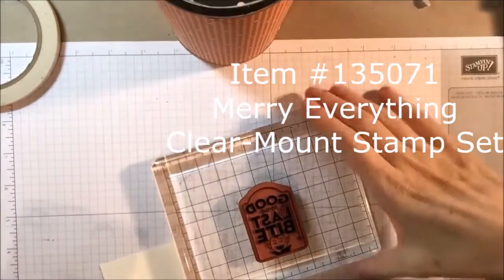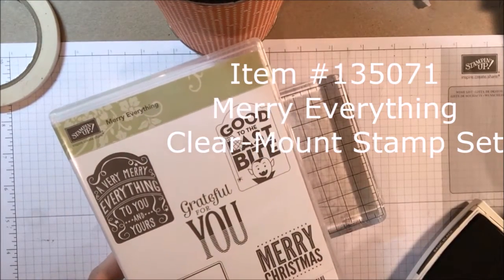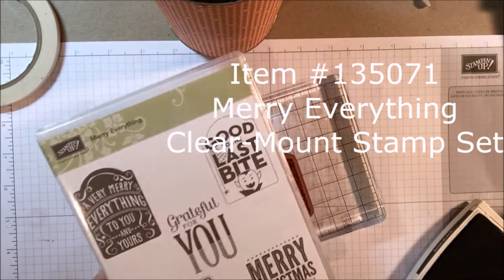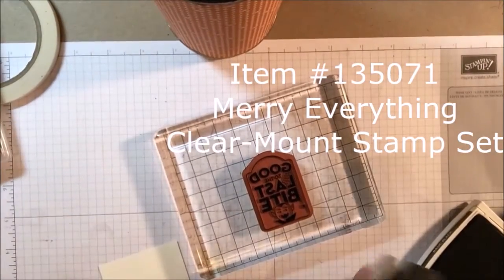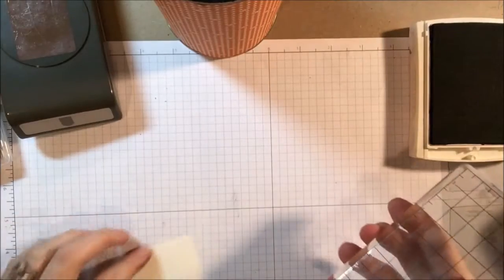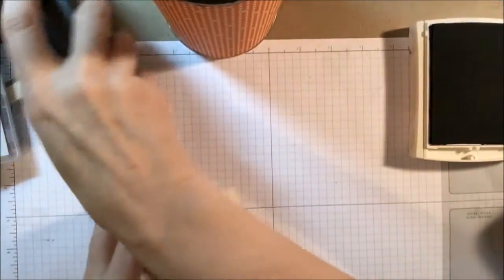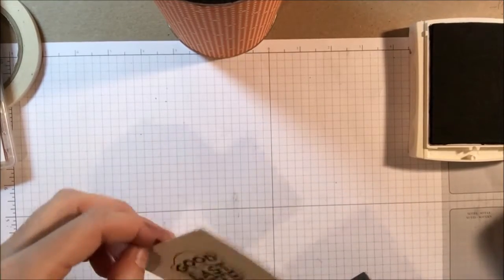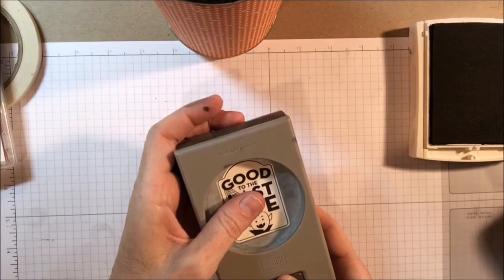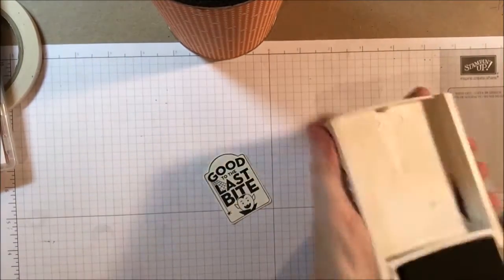To start decorating the outside of the tin, I'm going to use the Good to the Last Bite stamp from the Merry Everything stamp set. Five stamps come in this set, and you can use them for Christmas, Halloween, and Thanksgiving — this one is perfect because you could use it all year. It coordinates with our lovely punch from the annual catalog. I'm going to use our black archival ink to ink that up, and I'm stamping it onto a piece of very vanilla cardstock. I love our punches because you can see the back and make sure you line it up nice and straight — punch it out so it always looks professionally finished.